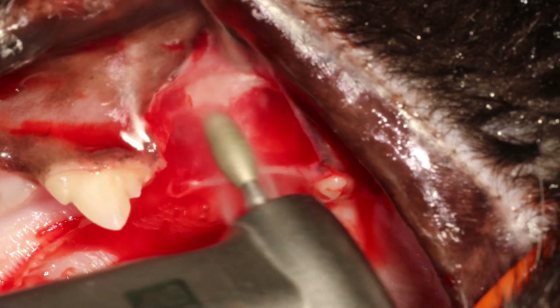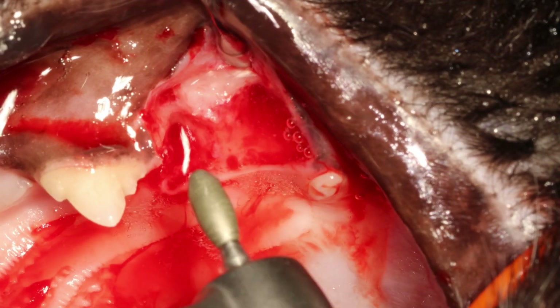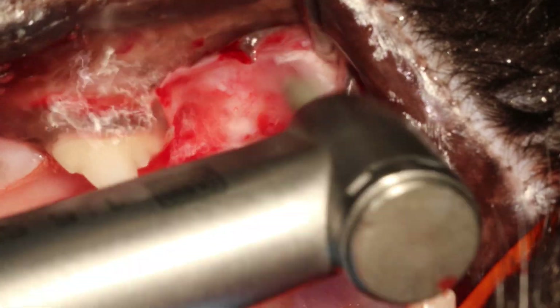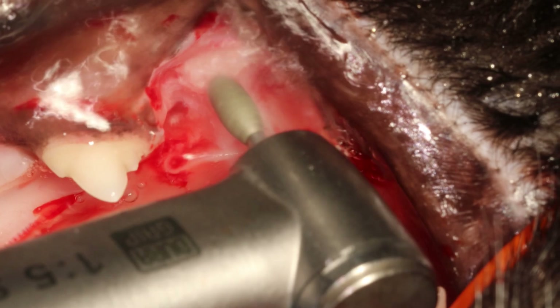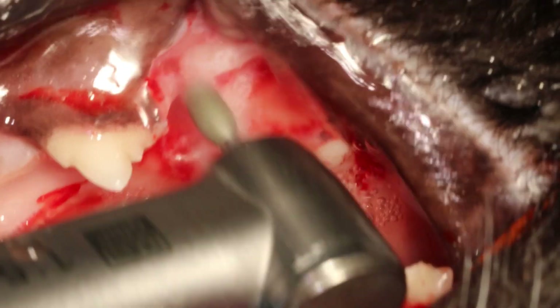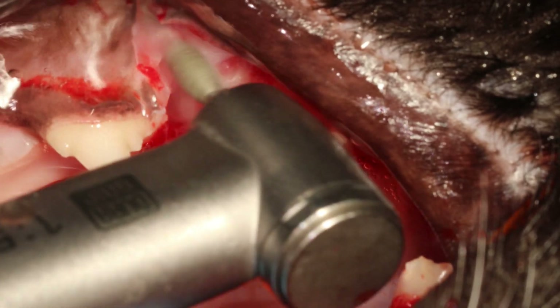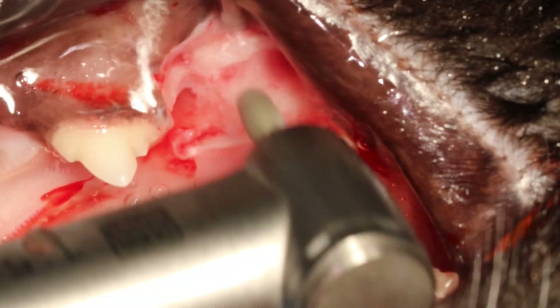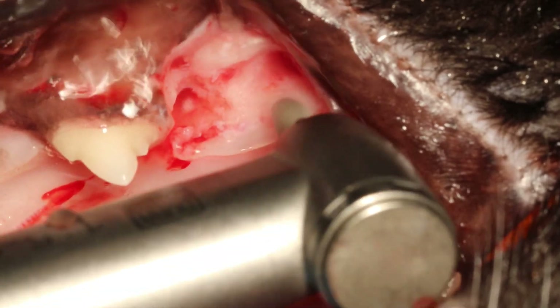Then you always do a control X-ray to make sure it's out. A tip: take a complete dorsal-ventral X-ray of the caudal maxilla, because then you can see the little holes where the roots were from above, and that makes it very easy to see root tips.